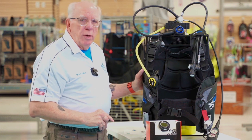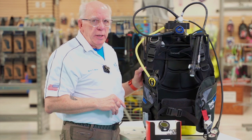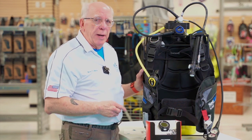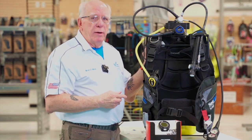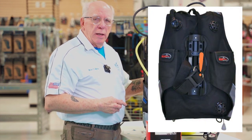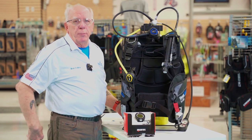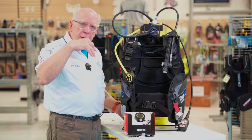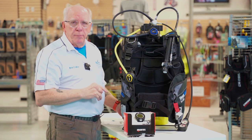Back here on the back we've got trim weights, which is very unusual for this price level BCD but makes this one an exceptional buy. We've also got a right shoulder dump activated here, again another unusual feature and a bonus for this price level BCD. We also have a valve strap back here, a nice plastic tank cam, and a lower butt dump, which is nice if your head is down and feet up so that you don't have to go to a stand-up position to try to dump air out.